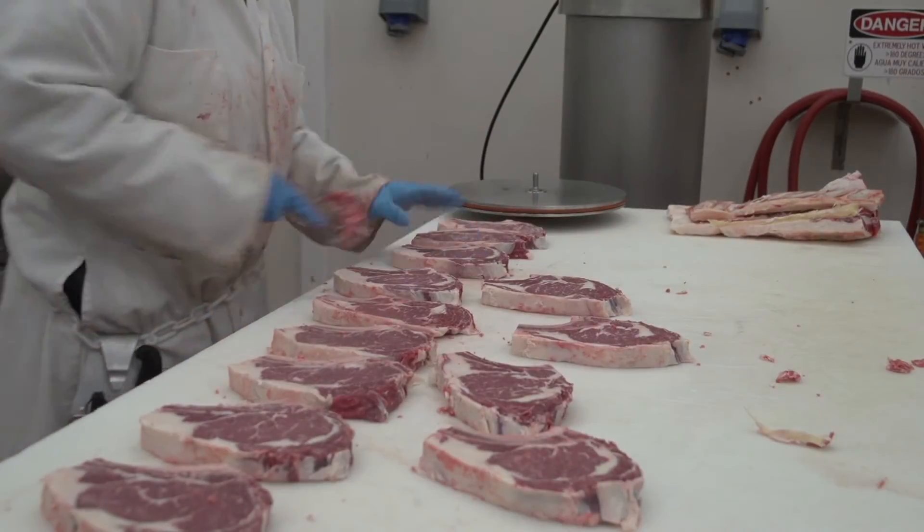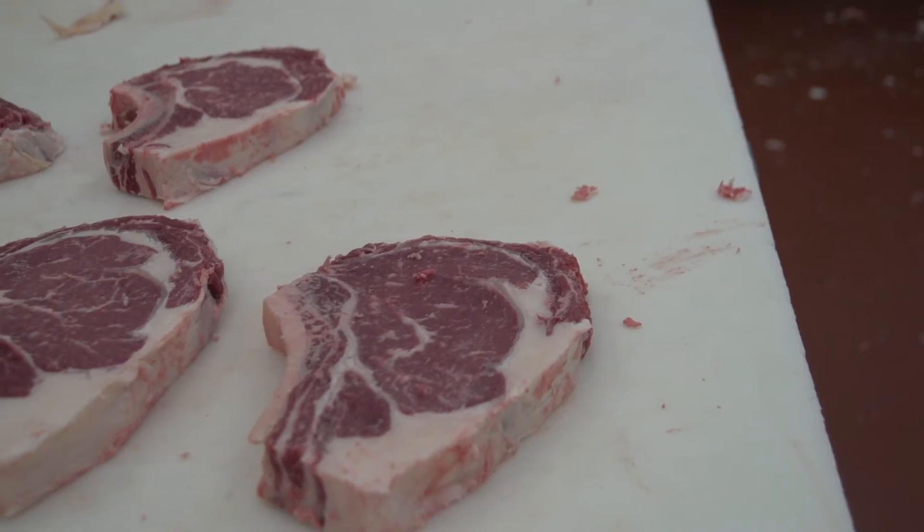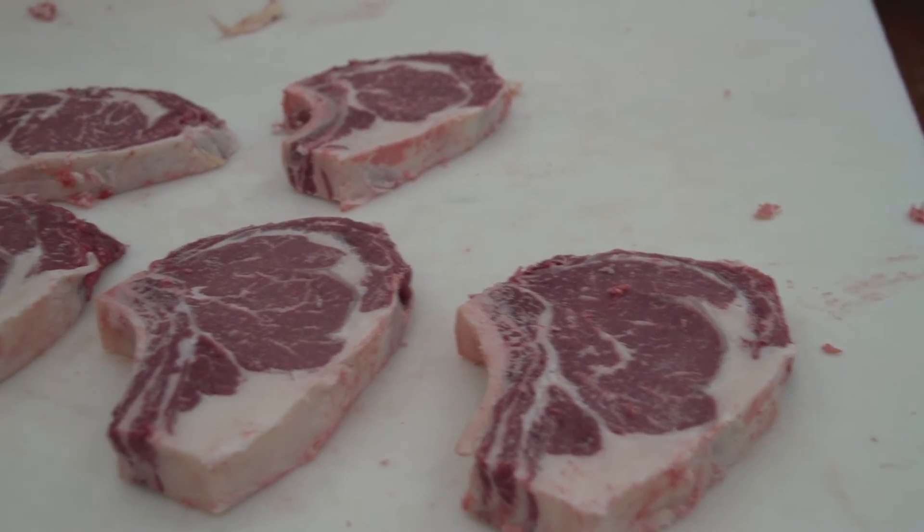Lastly, the steaks are cleaned free of any bone dust and they are packaged to preserve flavor and wholesomeness as it awaits its turn to be served at your next dinner.